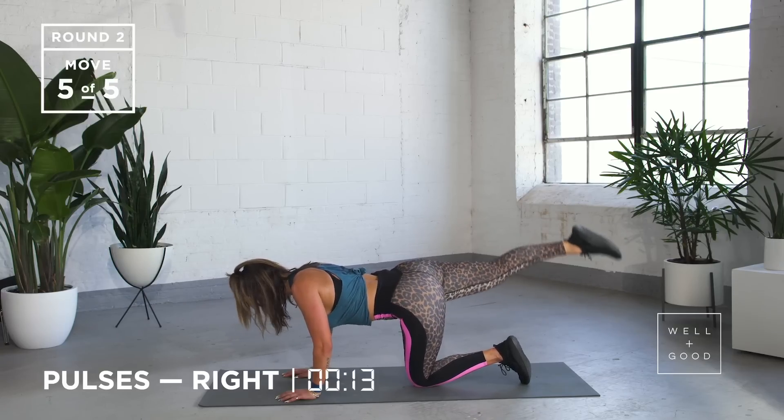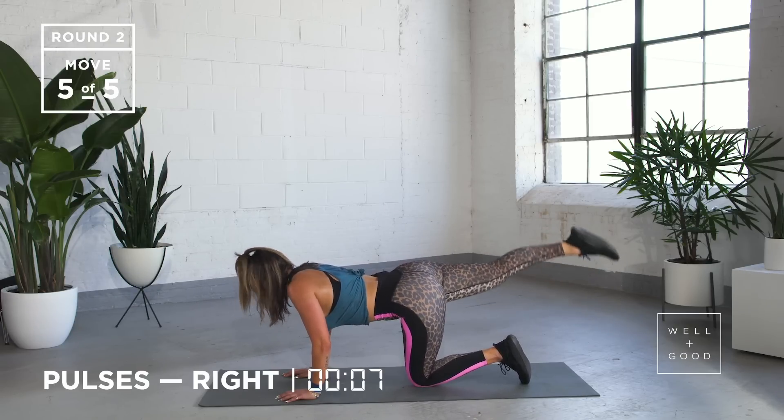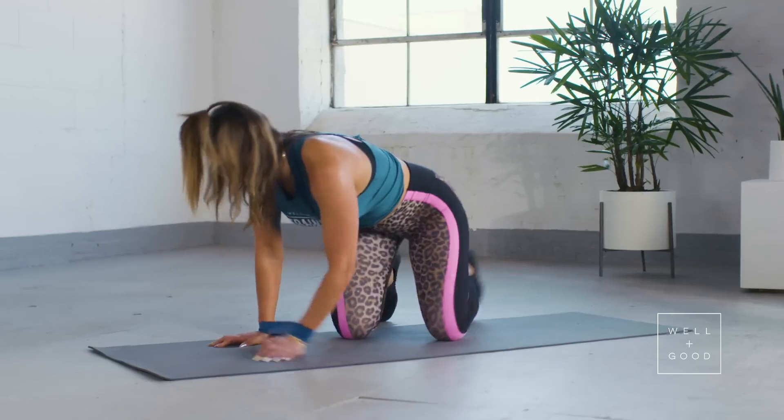Going up and down, up and down. Try and keep those arms nice and strong, I know they are burning. Doing so well, guys. We've got five, four, three, two, and one. Thank God.